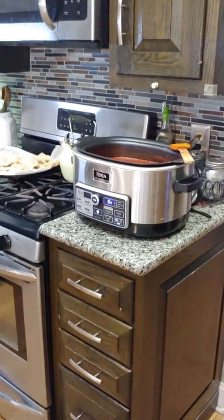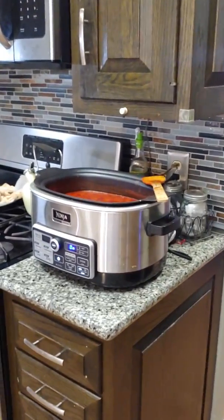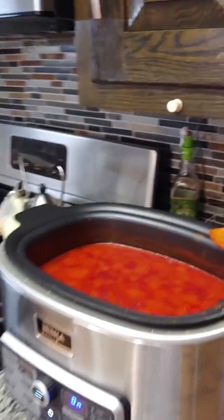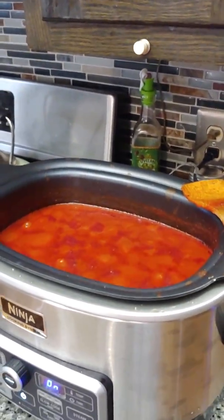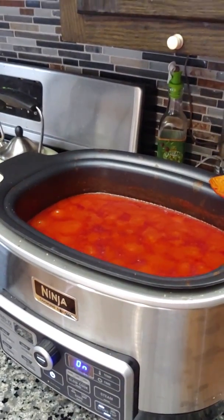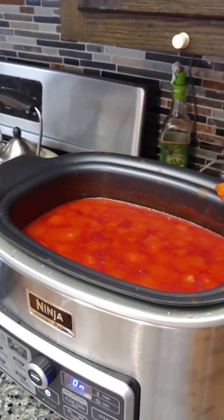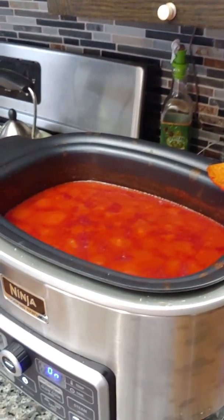Good morning my crafty friends. This is Lori, girl on the ridge. I thought I'd show you what I'm doing in my kitchen today. I'm doing sauce first — nice Italian sauce for the week. I'll put meatballs and chicken cutlets I'll make on the side, fried peppers. So we'll have food all week.